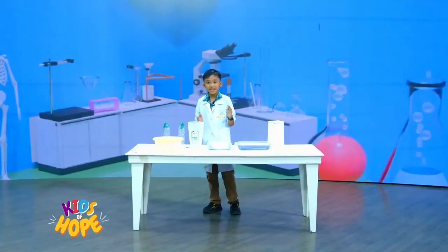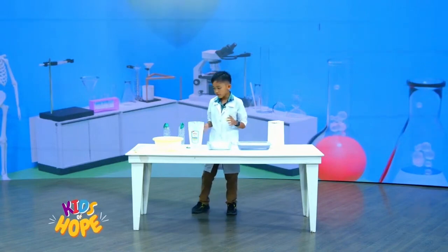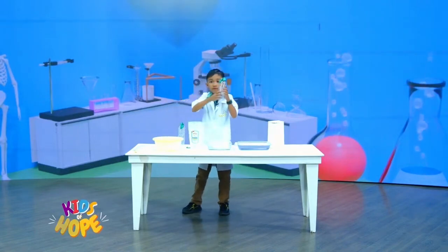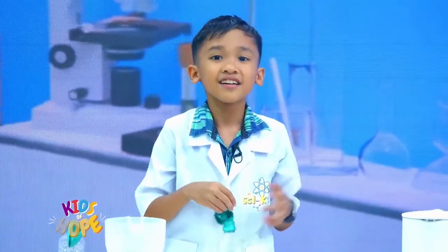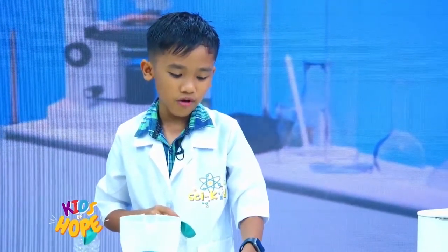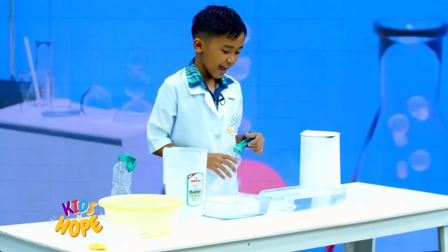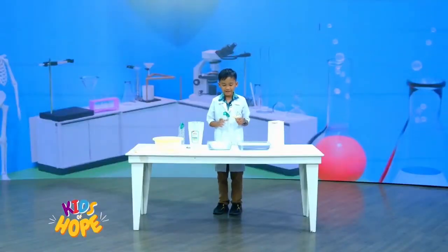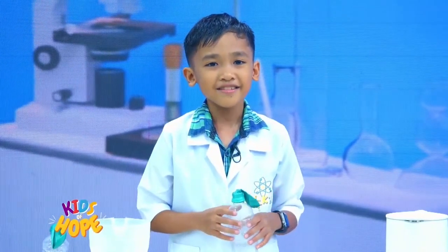Before we go to the last step, I have a question. What do you think will happen to the balloon if we put the bottle into the hot water? Are you ready? And what do you think will happen to the balloon if we put the bottle into the ice cubes, or the water with ice? Are you ready for the big reveal? I think this is going to be fun to compare with your answers. To be sure, we'll see if your guesses are actually correct. Are you sure with your answers?